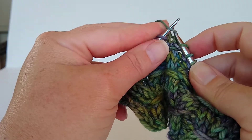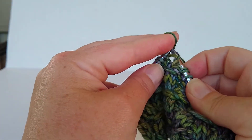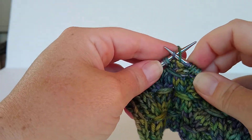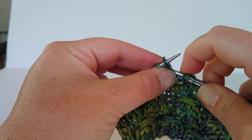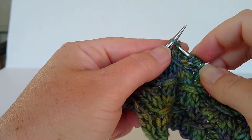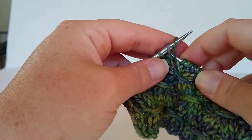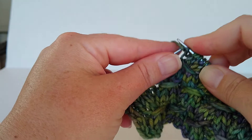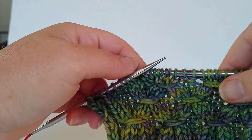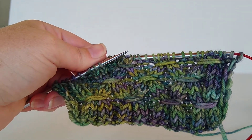Knit 1, purl 2, knit 2, and purl 2. Pull it in place. 1, 2, 3, 4, 5, 6.